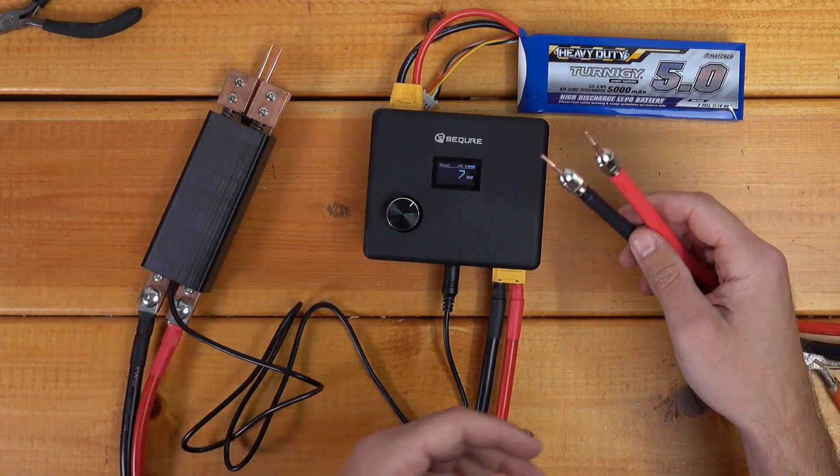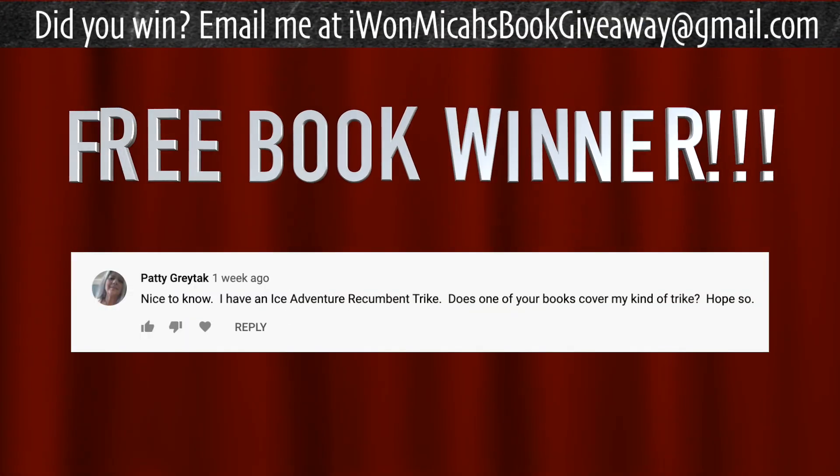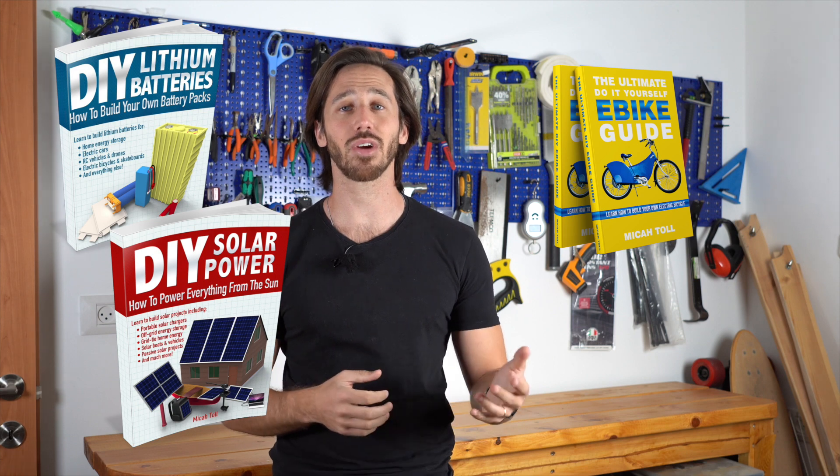I hate that I have to say this, but this is not a paid review, so these are my actual thoughts. No one paid me to say something nice about this welder. Thanks for watching, everybody — I hope you found that review helpful if you're looking for your own spot welder. And last but not least, it's time to announce the winner of the giveaway from my last video. The winning commenter is Patty Gretaugh — congratulations, Patty. Hopefully my ultimate DIY e-bike guidebook will help you convert your recumbent trike. You can choose from DIY lithium batteries, DIY solar power, the ultimate DIY e-bike guide, or electric motorcycles. And anyone else who wants a chance to win one of those books, just put a comment down below.